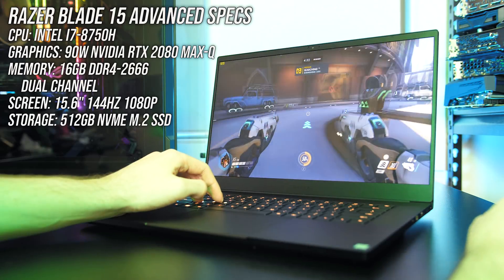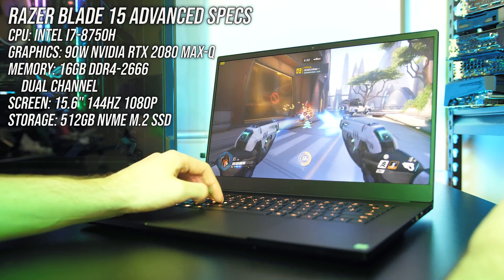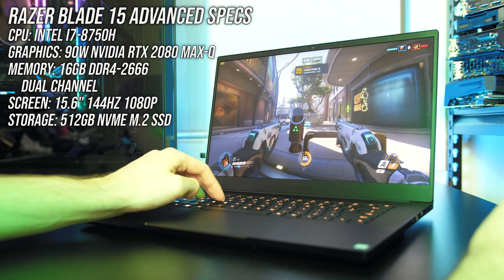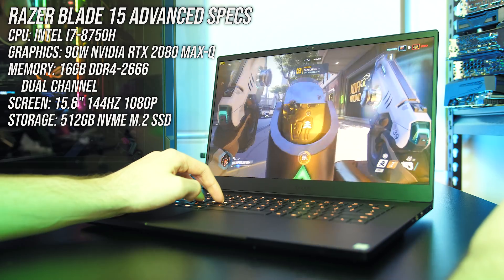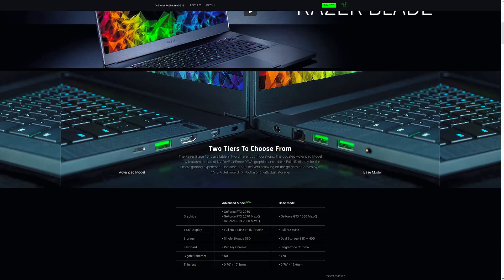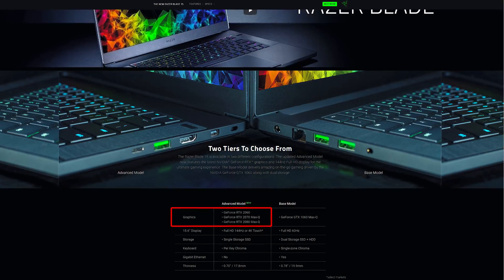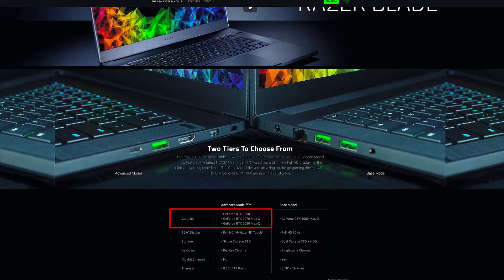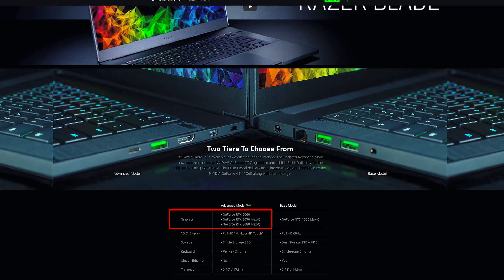I've got the new advanced model of the Razer Blade 15 here, and in my configuration there's an Intel i7-8750H CPU, 90 watt Nvidia RTX 2080 Max-Q graphics, and 16GB of memory running in dual channel. It's also available with RTX 2060 or 2070 Max-Q graphics though, so expect different results with those, and you can find updated pricing linked in the description.